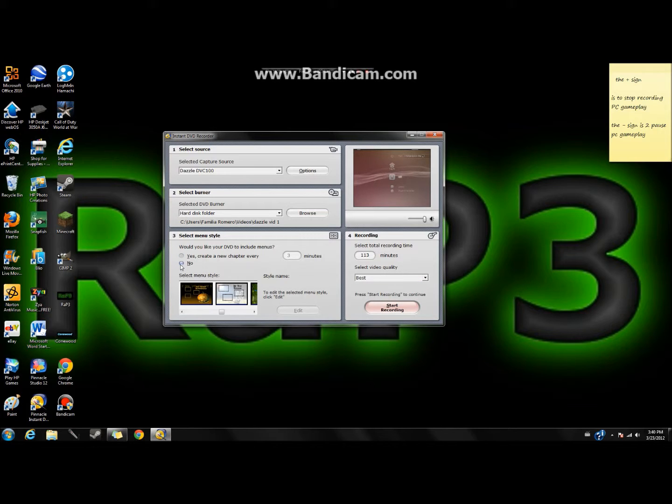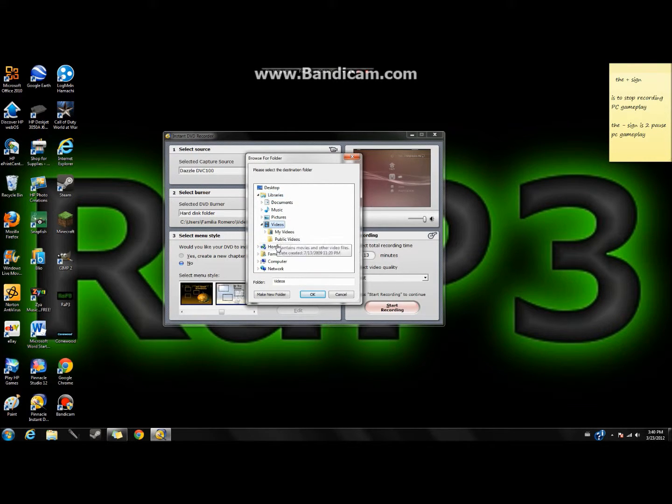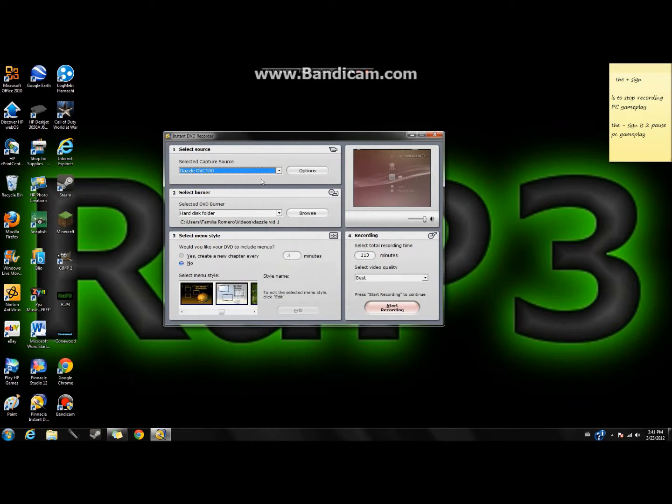Click over to the save location — you don't need some of the other options. In the browse section, I went to Libraries, then Videos, then My Public Videos, and created folders called 'DazzleVid1' through 'DazzleVid4.' I also have a microphone folder in Documents with 'First Voice,' 'Second Voice,' and 'Third Voice' saves. Make sure the device still shows Dazzle DBC 100.